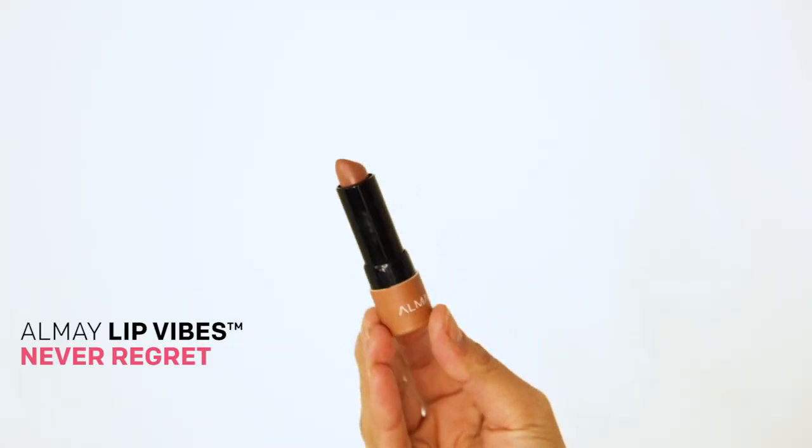To complement the eye makeup look, I'm using the Never Regret shade in the Almay Lip Vibes. It's the perfect shade of nude — I love it because it's creamy and I can really go in layering this on my lips. Thanks for watching. I hope you enjoyed the St. Patrick's Day makeup look.